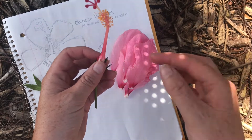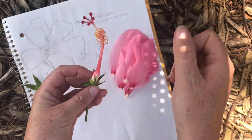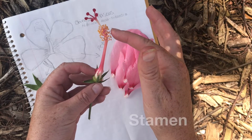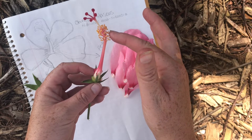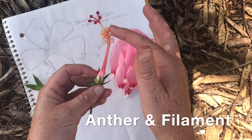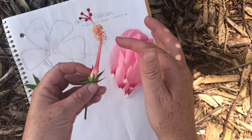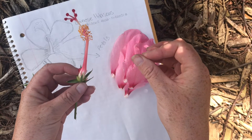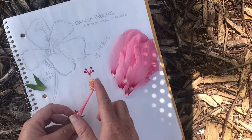Now we're going to look at the reproductive organs of the flower. The hibiscus has both female and male parts. The male parts of the flower are together called the stamen. The small little yellow balls are the anthers and they're held up by something called a filament, which are basically little tiny hair-like structures that hold them up. The anthers carry the pollen. If you rub your fingers along it and kind of shake it on your paper, you'll notice lots of yellow dust falling off, which is the pollen.